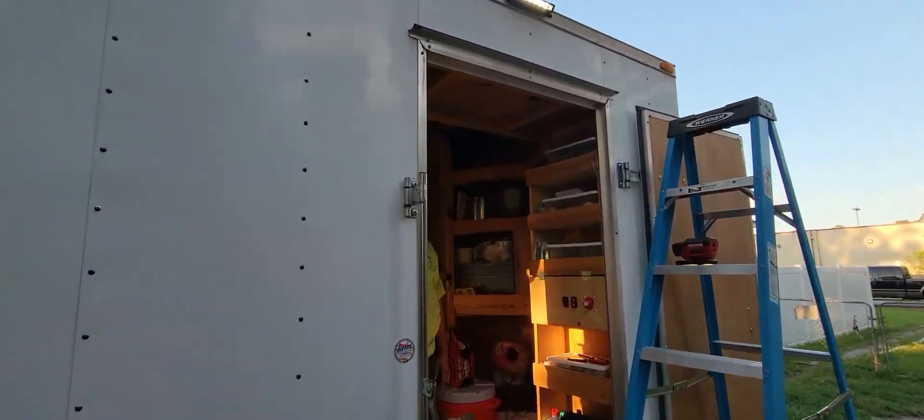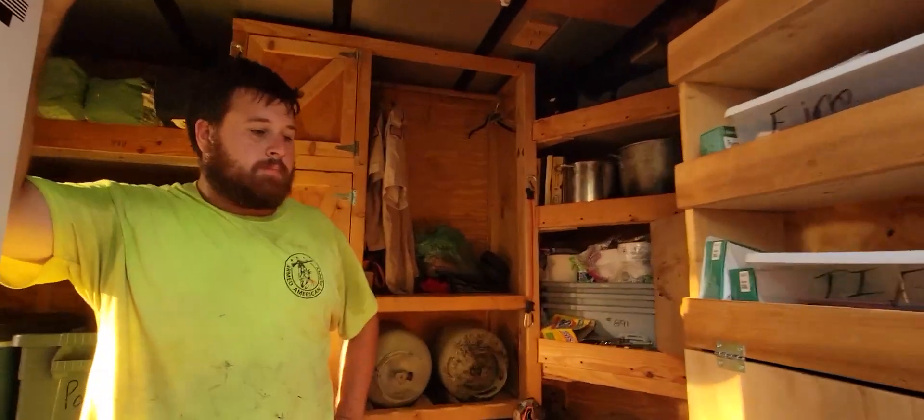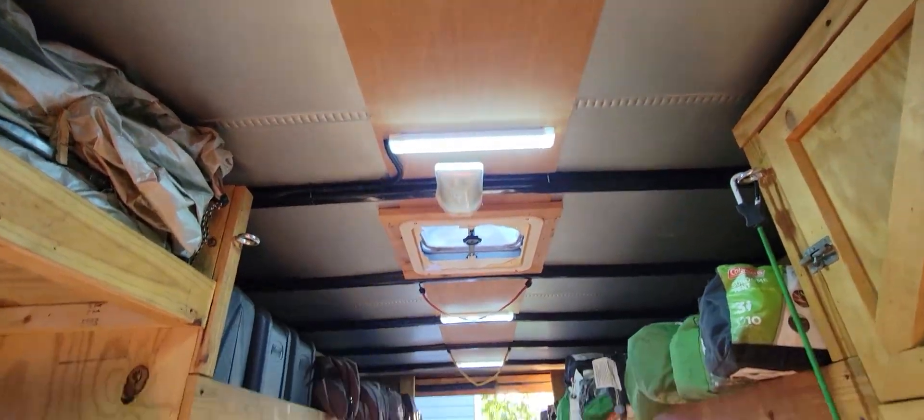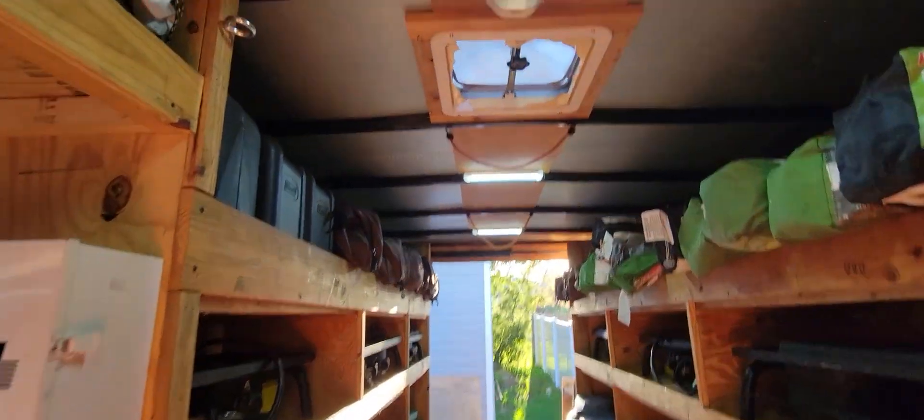As far as our interior lights, those are switched as well. Lights the trailer up real good — four sets of them. They will definitely do what is needed to light everything up.